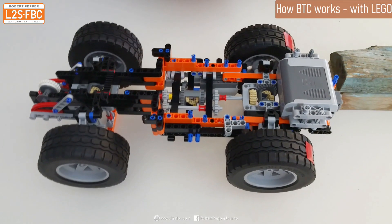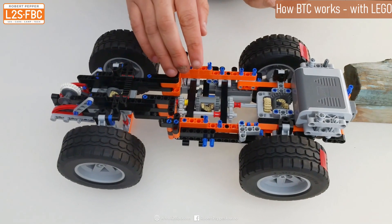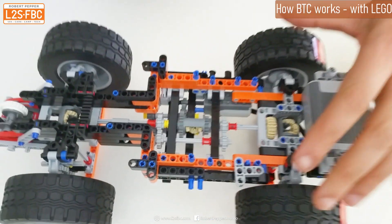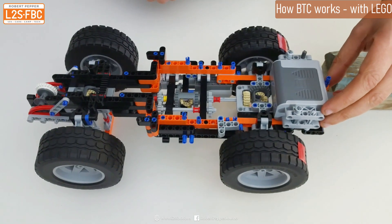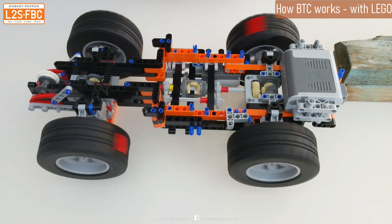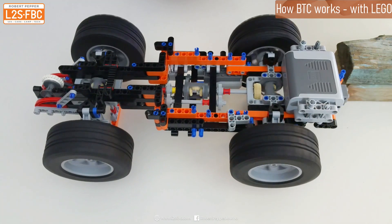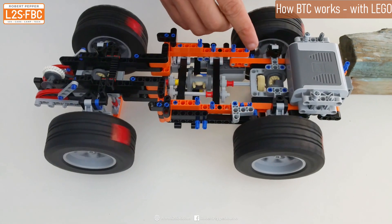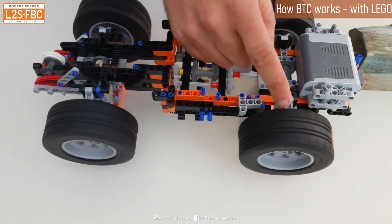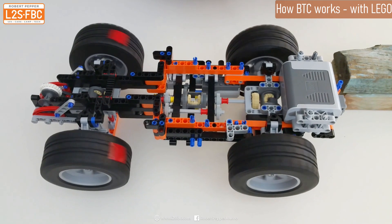We've got our model of a four-wheel drive here. We've got the front differential, centre differential — that's locked out, doesn't affect anything here — and the rear differential. I'm only going to focus on the rear axle for explaining what brake traction control is. Starting the model up: with equal resistance on the left and right wheels, the differential always equalises the amount of torque going to either wheel — both wheels always get exactly the same amount of torque.